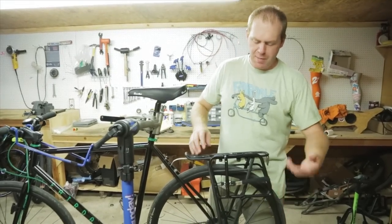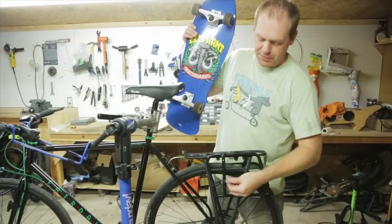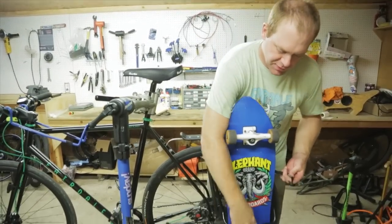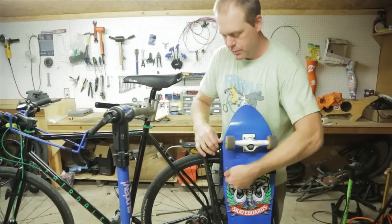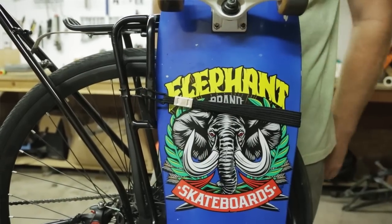Once the rack is secure with the straps, you just drop the board in. You take this little bungee cord, it goes in, the trucks fit in this little loop, lean the side of the board against this little bar here, strap it in and it's solid. You can ride off the curb and cruise around town.